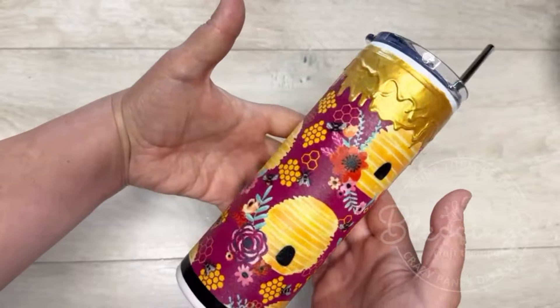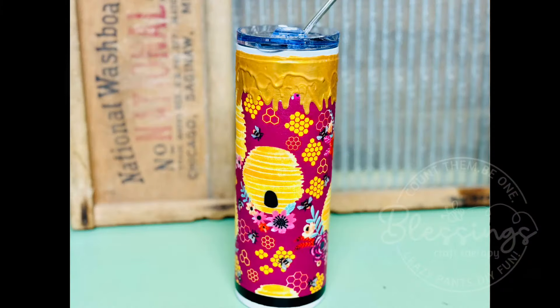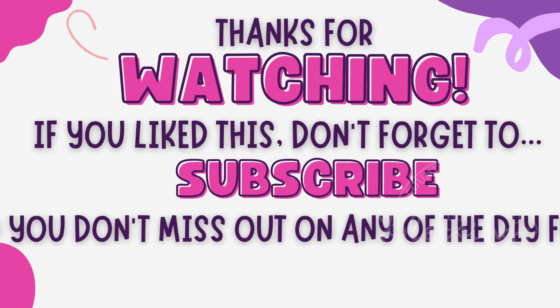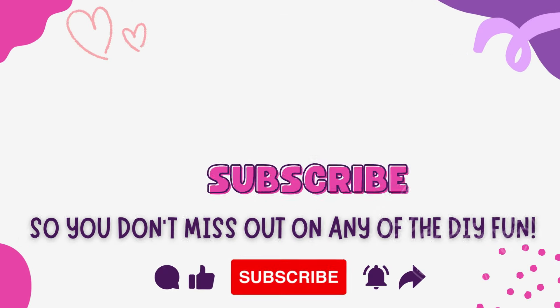Look at how cute! I let that dry fully, then added some more dishwasher-safe Mod Podge, let it dry, and oh — look at how cute this is! Listen, if you're not excited about it, that's okay, but I am over the moon about this. I am obsessed. Friends, I hope this inspires you — thank you so much for watching.